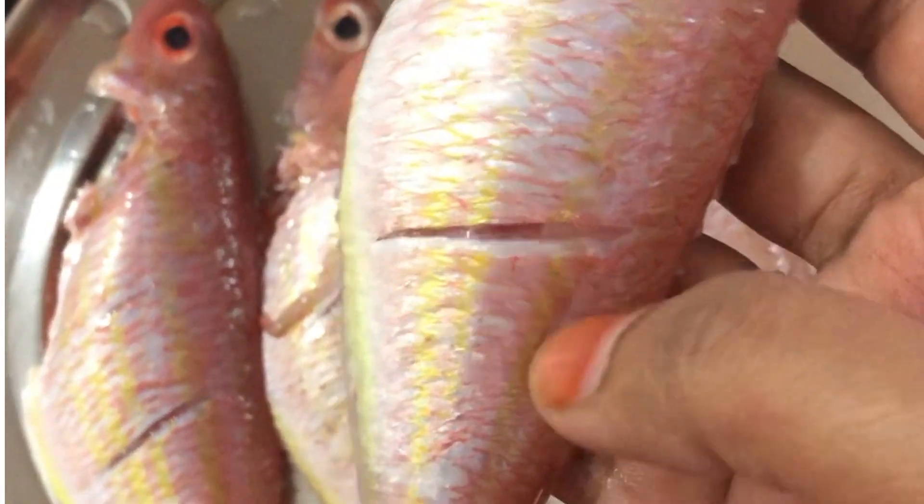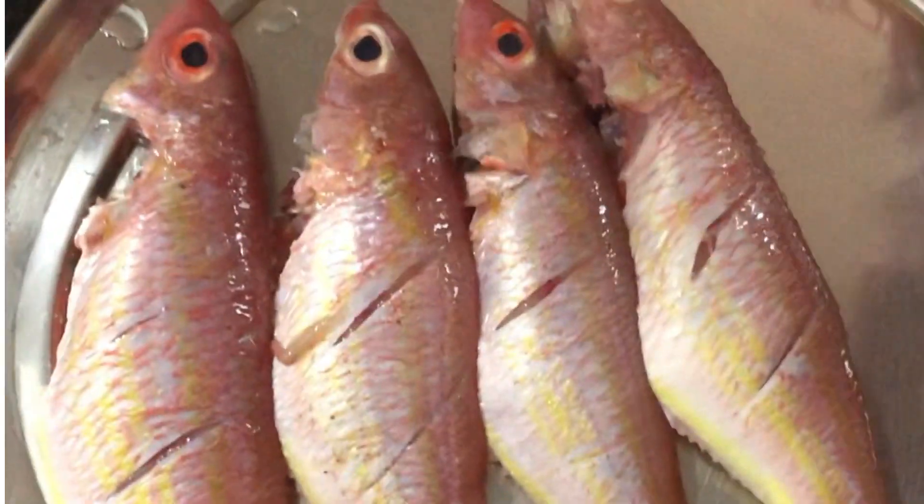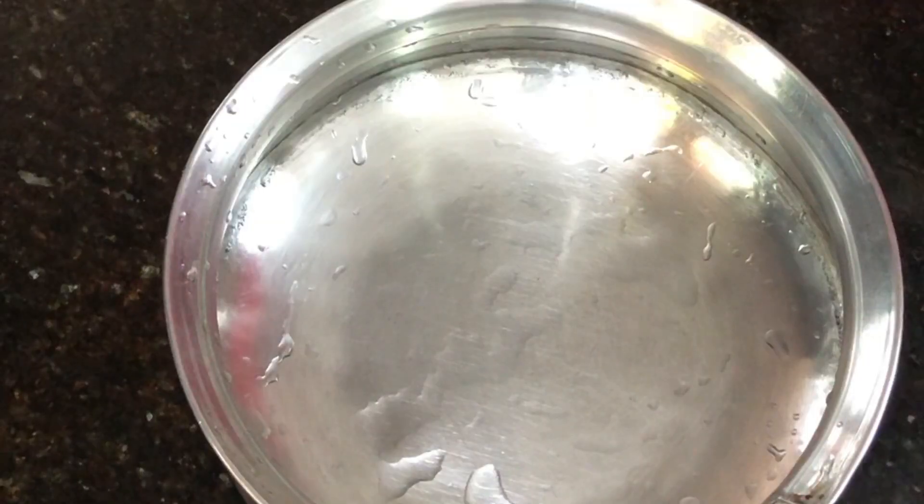If you want to fry it, you can cut it slightly. Then add the masala sauce to taste. Now we are ready to make the masala paste.